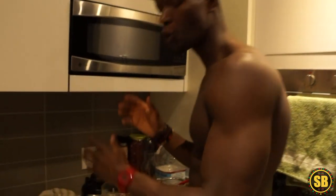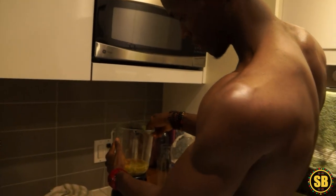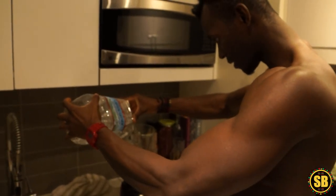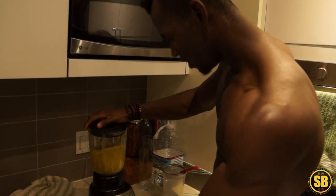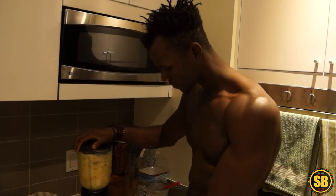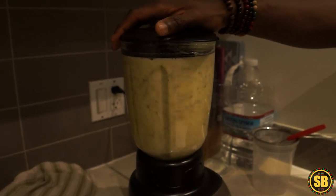Next, we're going to put the passion fruit into the blender and then add some water — Crystal Geyser — about 750ml. Then we're going to blend it for two minutes on low.